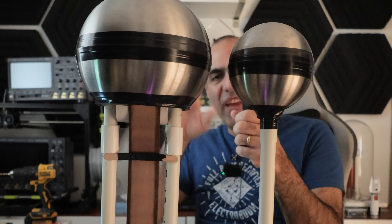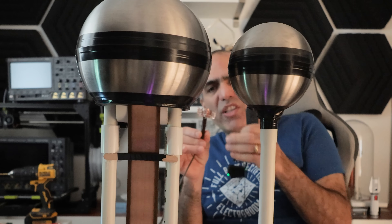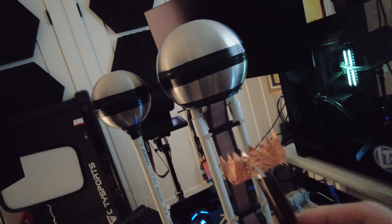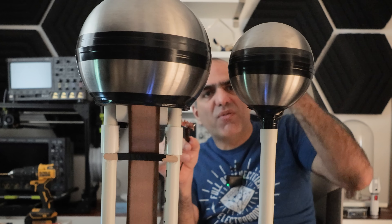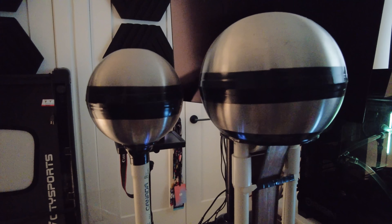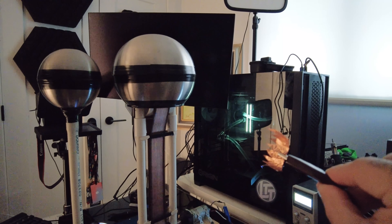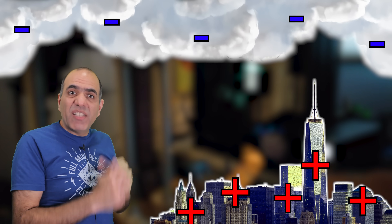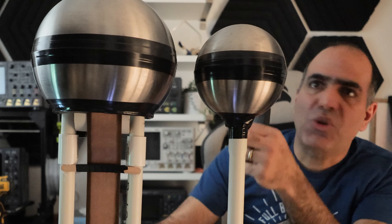Watch this — we have arcs and we have this comb. Even holding it up with so much distance from the dome stops the arcs. It is sucking enough charges to lower the voltage so that no arcs are happening. Then I bring it close — not even close — and the arcs go away. That's how lightning rods on top of a building can prevent lightning or make it weaker by sucking charges from clouds, reducing them.